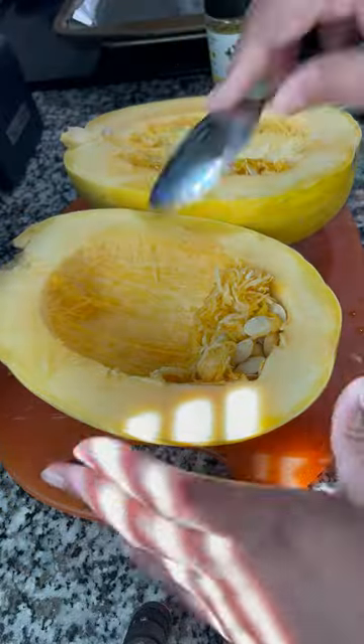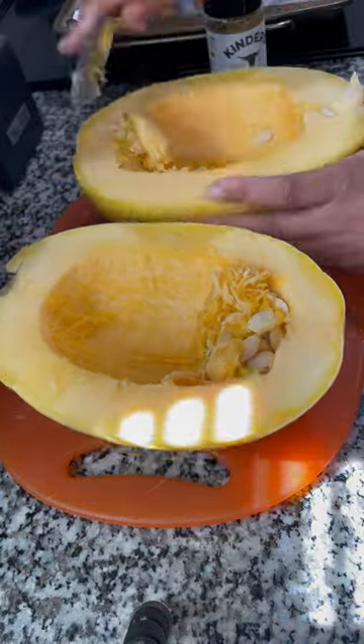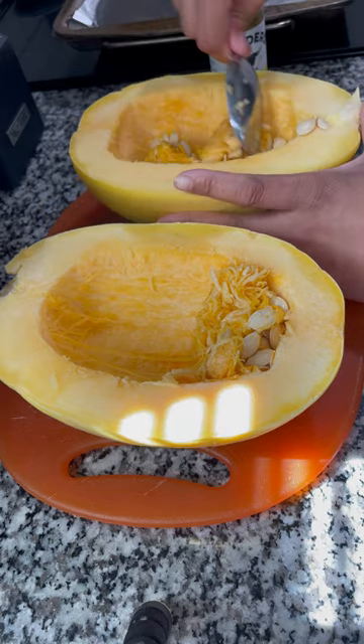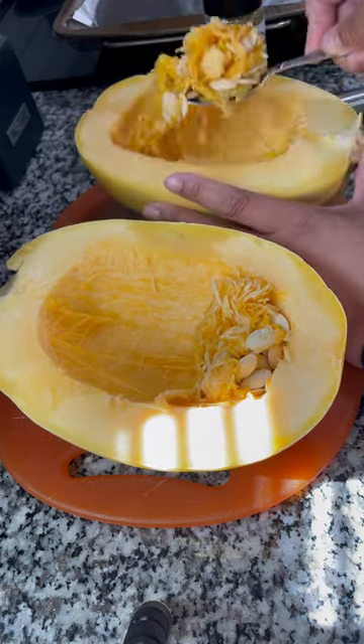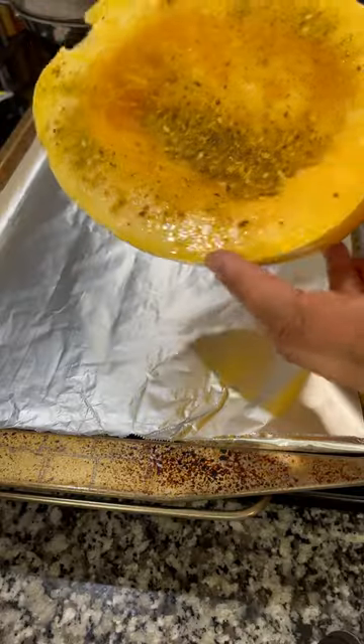Use the hard edge of your spoon to scrape out the inside — get all those little guts out. They have a weird texture if you cook them, and even though they look stringy, they won't have the same stringy consistency as the flesh of the squash once it's cooked. So get all that out of there.